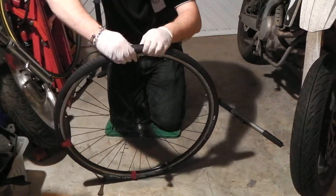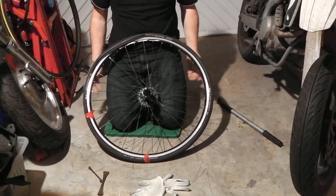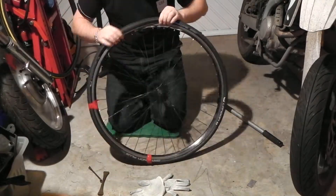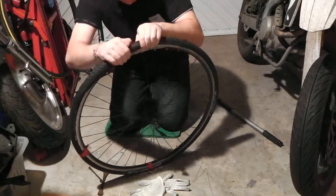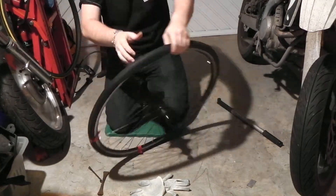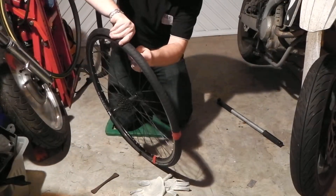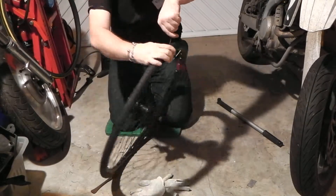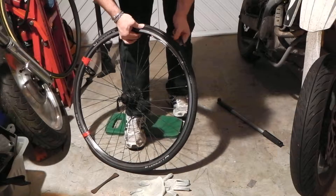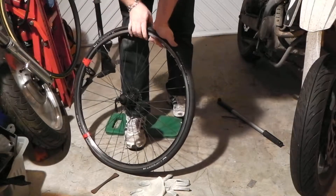Right, the last bit — I've got no grip on these gloves now, so I'm going to lose the gloves for this last bit. I'm going to have to pop that in using the tyre lever — I don't think there's any other way around it. Obviously when you do this, you've got to be very, very careful you don't pinch the inner tube. That is all it needed. There you go — and it's on.